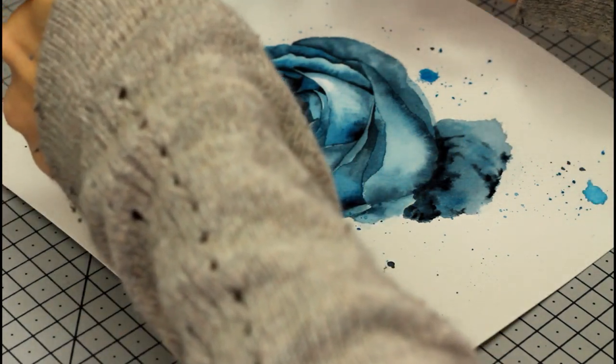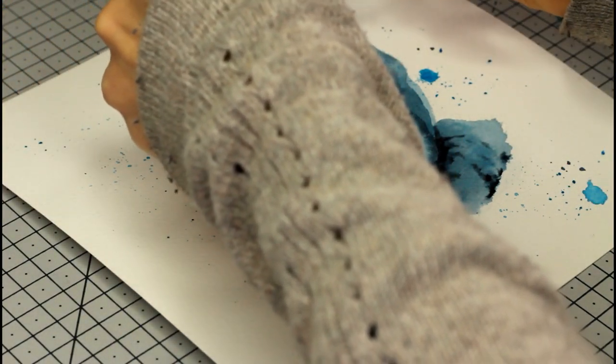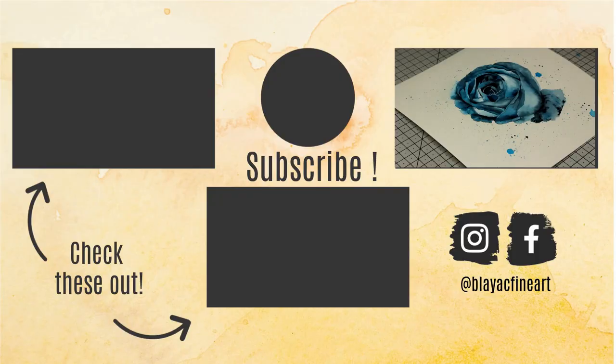I hope you enjoyed all the tips! Let me know by liking, commenting, and sharing this video — it means a lot to me as it really helps me grow this channel. If you enjoy this type of tutorial, don't forget to subscribe and hit the notification bell for more. Thanks for watching and see you next time!